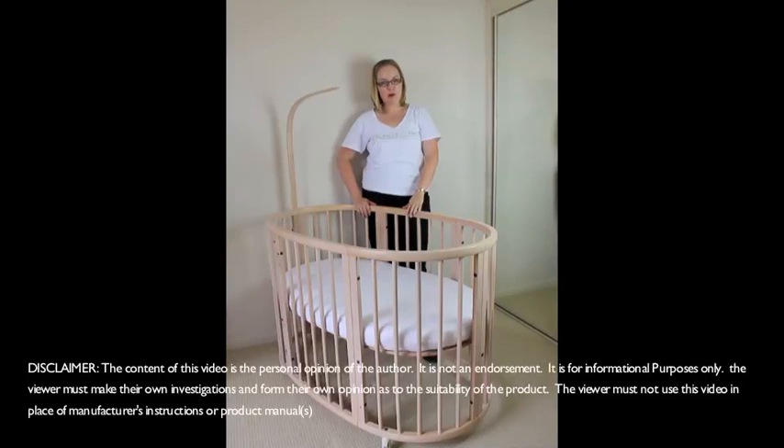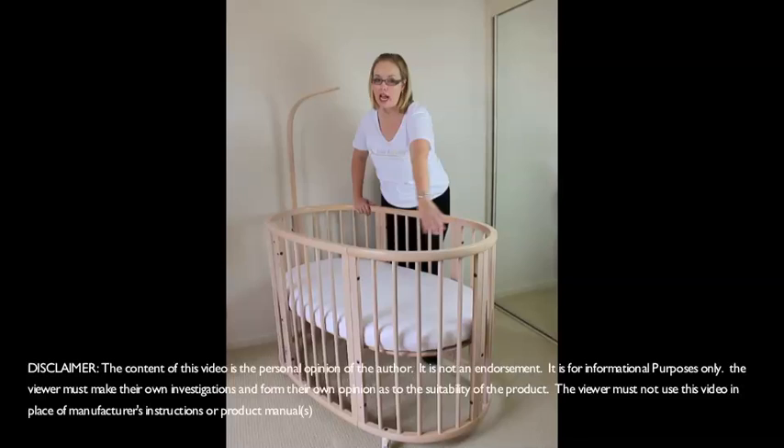Hi, I'm Christy from rugbybeereviews.com.au and today I'm reviewing the Stokey Sleepy Cot. Now this is a lovely cot. It's made from renewable varnish timber and it's a narrow oval shape.